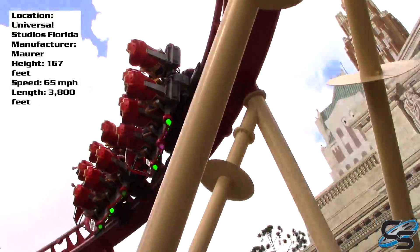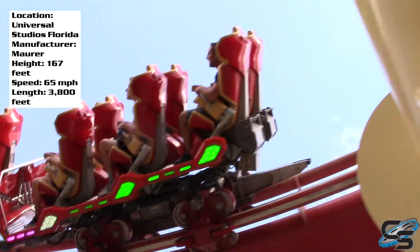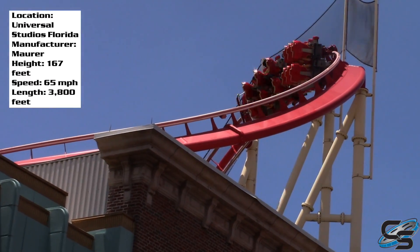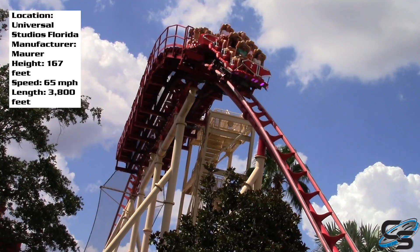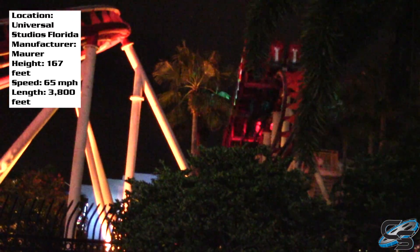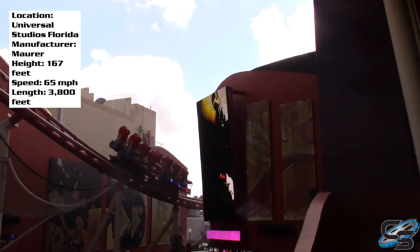Some other elements: we got a couple more steep drops and a helix — I actually grayed out during the helix. I was told this ride is pretty forceless, but I had a gray-out towards the back part of the ride, which surprised me. So it actually pulls some forces, believe it or not. But then we get a few more mid-course brake runs, it twists around a bit, and towards the end of the ride it really does start to die down. You just kind of twist around and it's like, what is going on here? It is a long ride, but the last part is pretty boring.